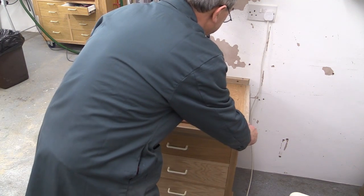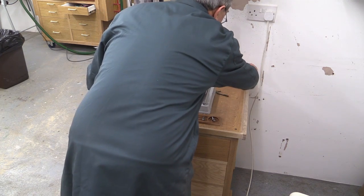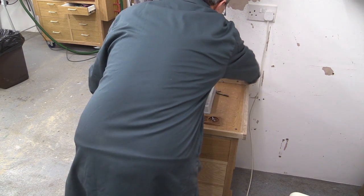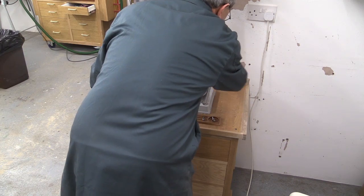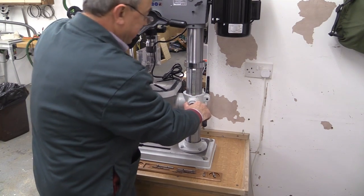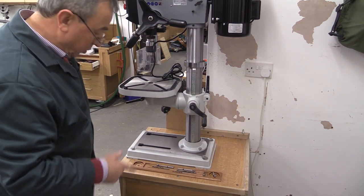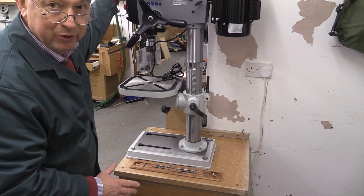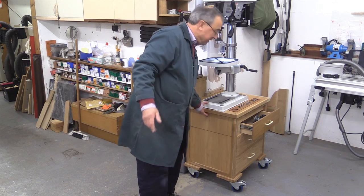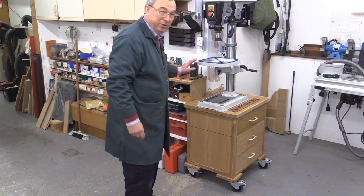Use the stud to locate like so, and then see if this will register. Yes, that's in, and the other one's in. I can show that this is pretty jolly solid and I haven't even locked the feet — and of course you must lock the feet when you're using the machine as well. Well, there you have it — that's the new mobile base for my bench-mounted pillar drill.